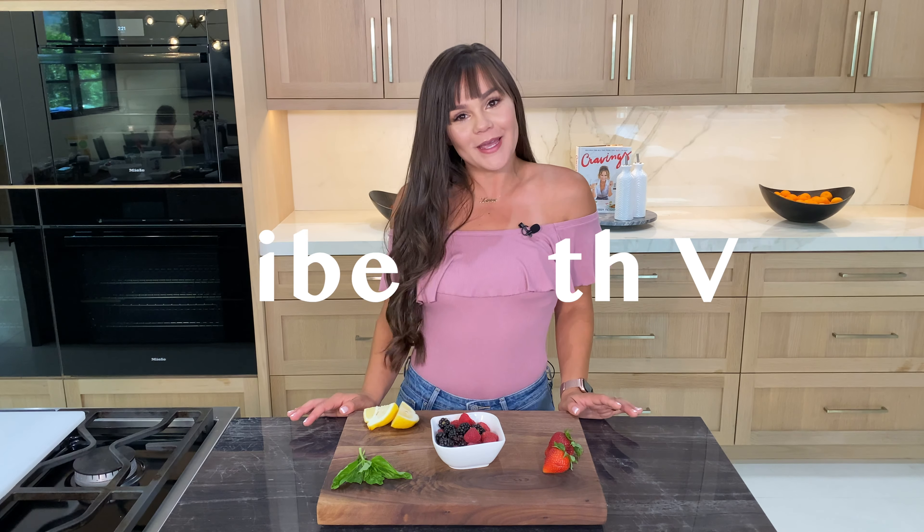Welcome back to Vibe with V, we are vibing today. I'm gonna show you how to make three nice refreshing desserts.